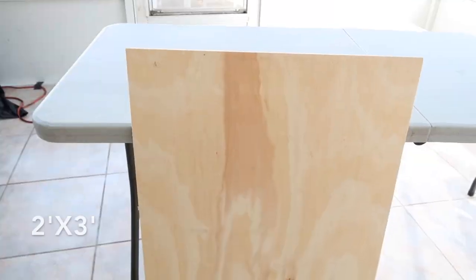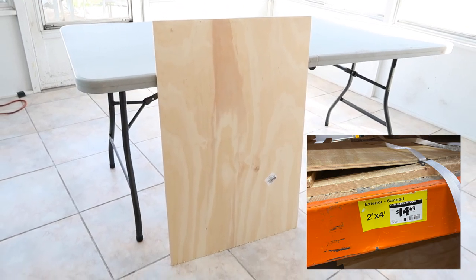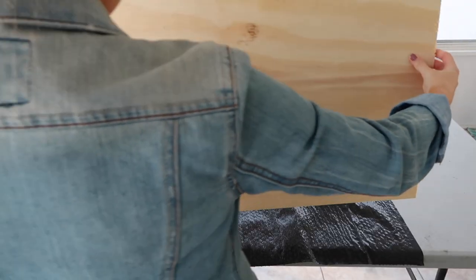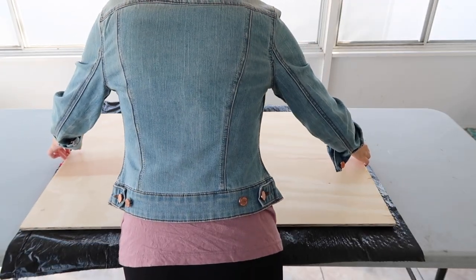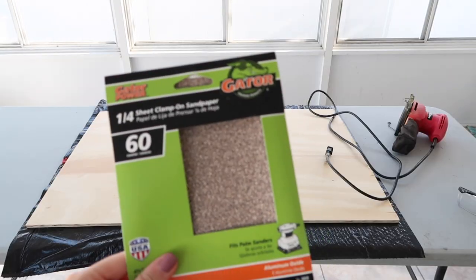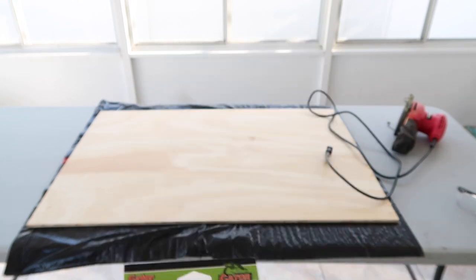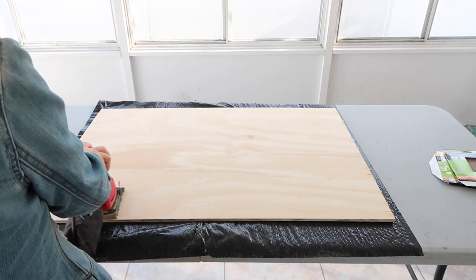Here is the board I used — I got it from Home Depot. It was a two-by-four and I just had them cut it there to two-by-three. I'm placing down a garbage bag so the wood sign doesn't get too dirty on the table. This is my sander, I got it from Walmart but I'll link Amazon below. I'm using some coarse sandpaper and then some fine sandpaper, and dollar glasses to protect my eyes.